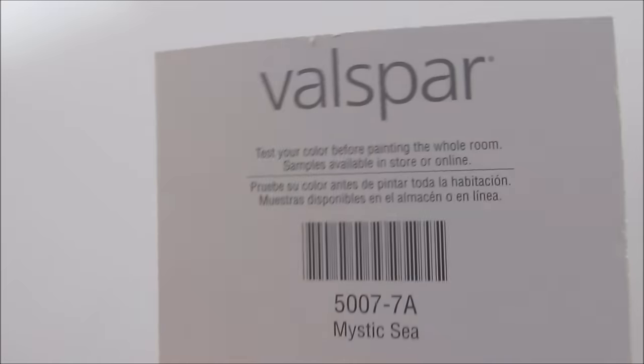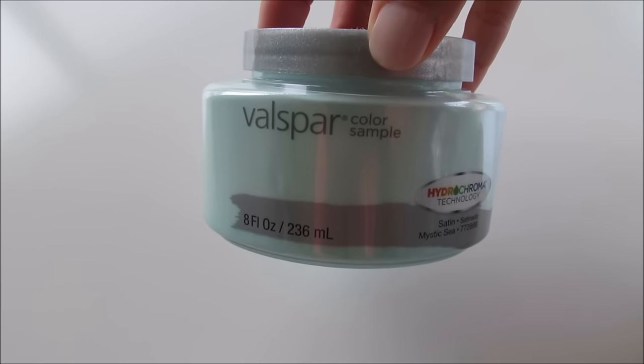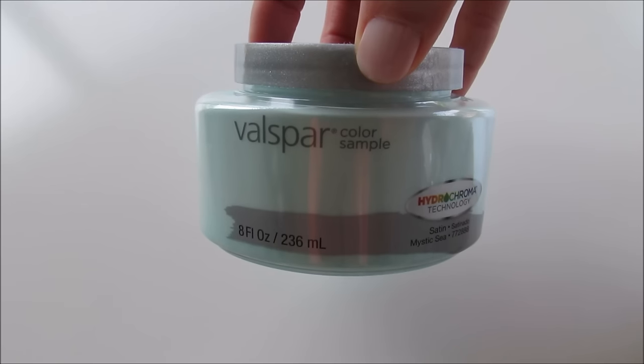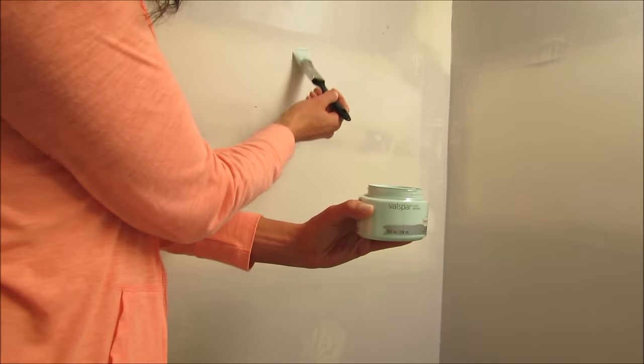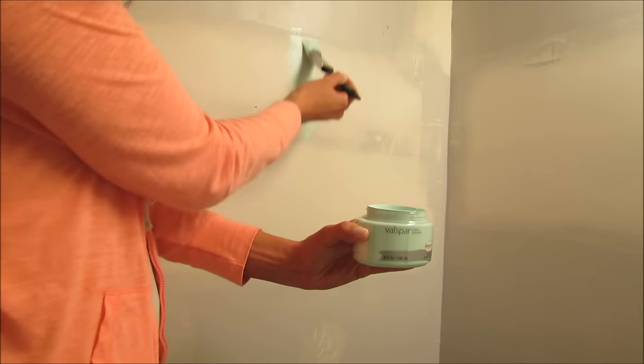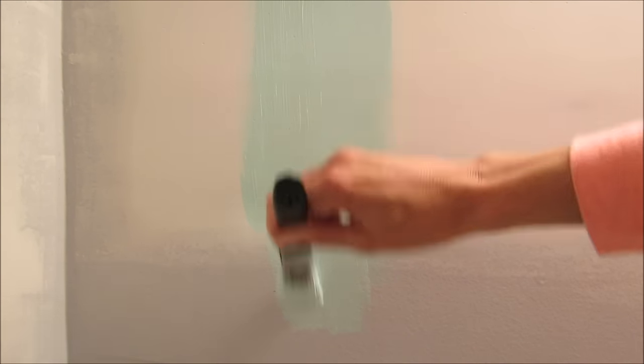I like to start by looking at paint samples at Lowe's. I picked up 'Mystic Sea,' which I think is a beautiful color, but I always want to try it on the wall first because lighting plays such a big part in how paint looks — especially in the basement where there's no natural light. I always paint a large strip on the wall, let it dry, and check it at different times of day to make sure I love the color before buying a full can.